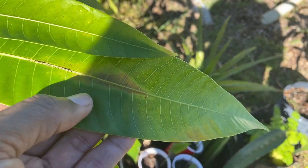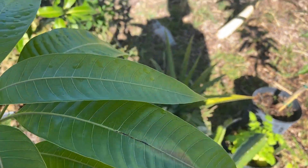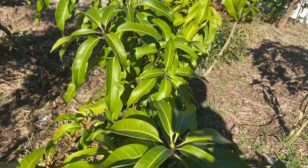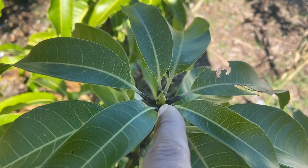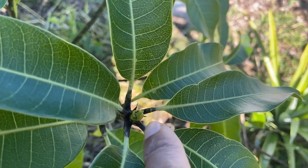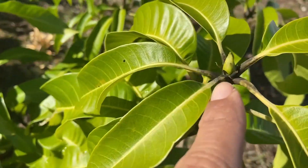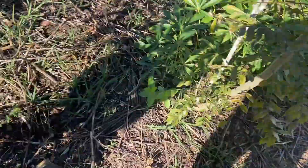The mango here took a little burn. This other mango is actually looking good — it's ready to push flowers. You can see it right here, it's pushing and ready to bloom.